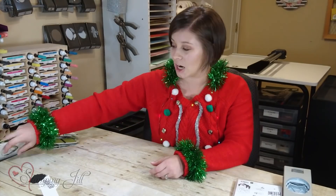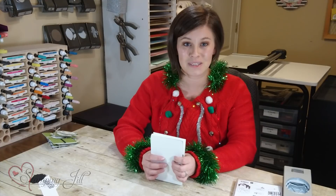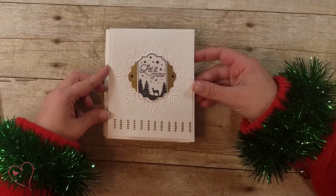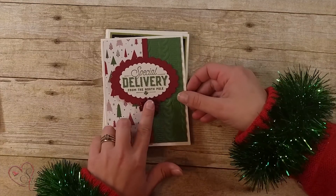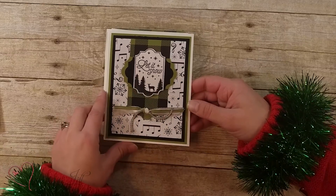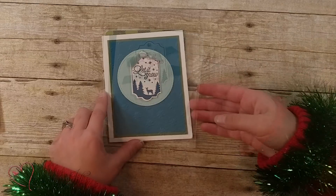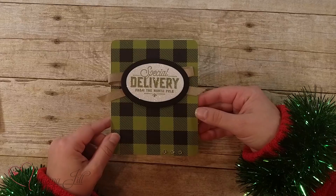I wanted to show you some other cards that we received — we did a few swaps and received some cute samples using this stamp set, just some different ways to use it. That cute 'Let It Snow' and with the cute little gift bow, again with the 'Let It Snow' — I think that cute scene on there is really popular — and colored so fun. And then again with my favorite Merry Little Christmas paper.